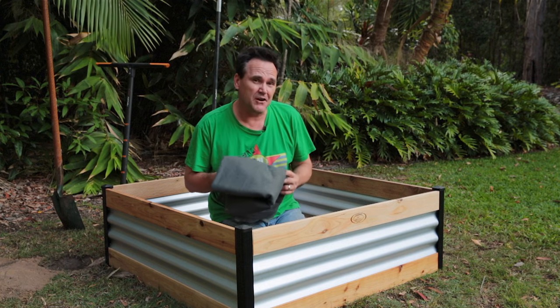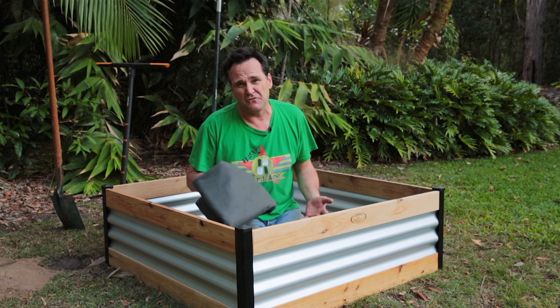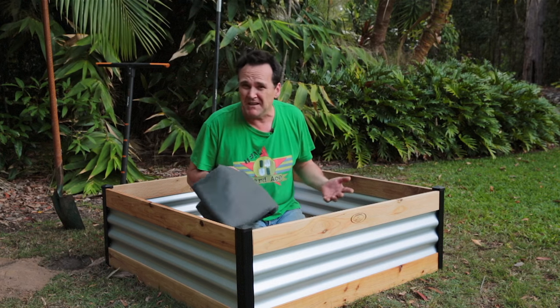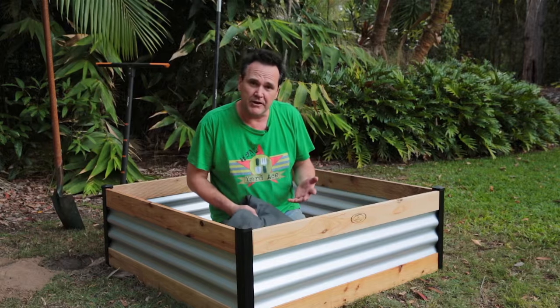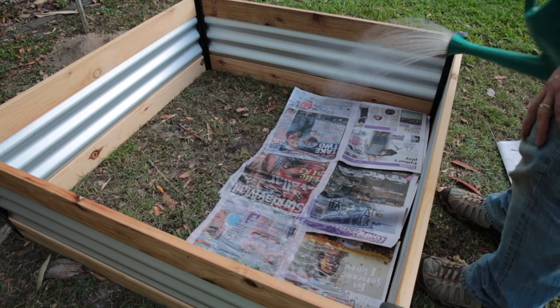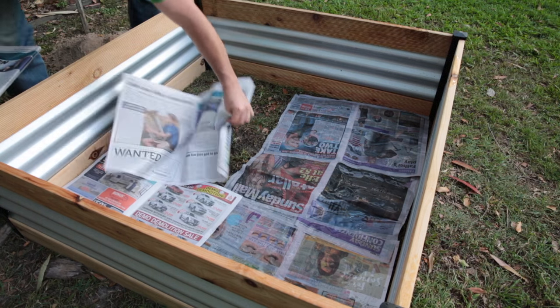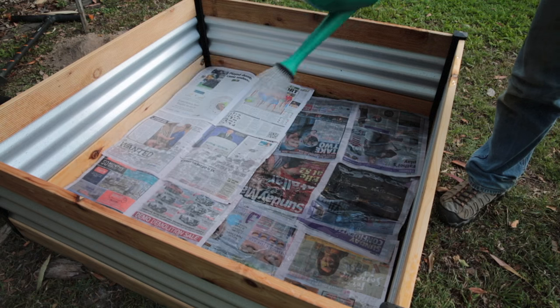The kit comes with geotextile fabric to lay down in the bottom of it. This is really intended for use if you're setting the bed up somewhere like a courtyard or a balcony, and it's designed to stop the soil from actually leaking out the bottom. I'm not going to use that as I'm just on the lawn, but I will lay down newspaper to make sure the grass can't get through before it dies off — about four to six layers thick, and water it well to stop it blowing around before the soil goes on.